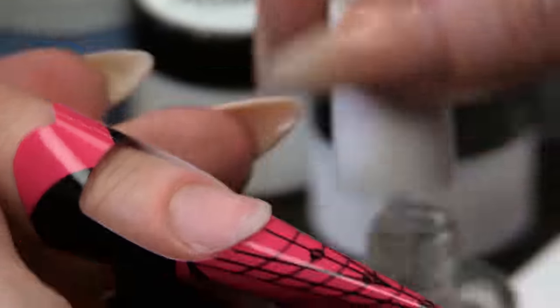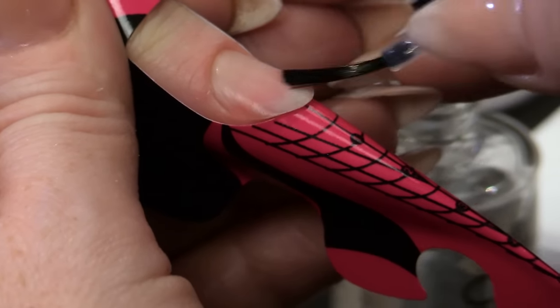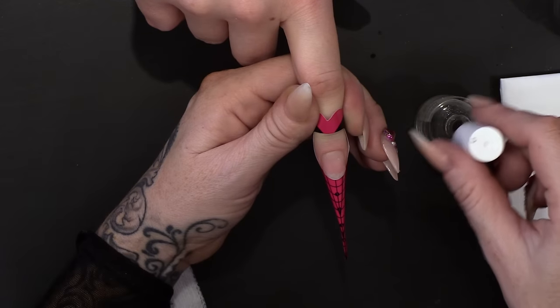I'm going to prep with the nail prep dehydrator — just going to dehydrate it, take away the oil and everything. And we are going to put the acid-free primer on. I've got two coats of that on.